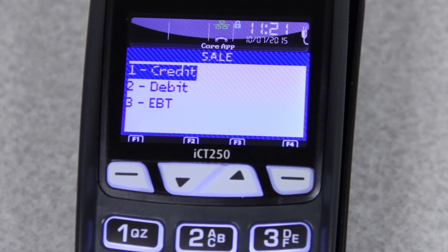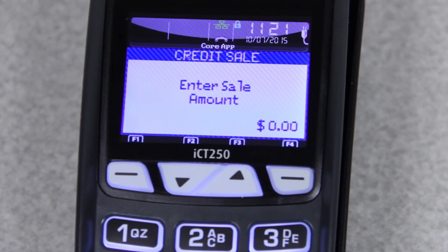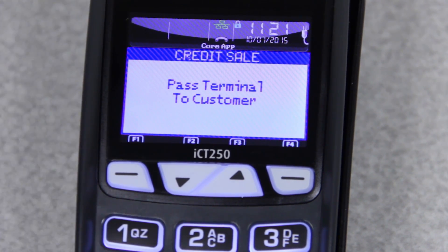It may ask for a PO number, which is a purchase order number — this is a number that your customer will have. If not, feel free to use the last four of the card; you just need to type in something. Then it will ask for the sale amount. Today we're going to be running this card for a dollar. Then it will say, pass terminal to customer, because this terminal is set up to use the new chip cards and you're not supposed to be touching those cards anymore.